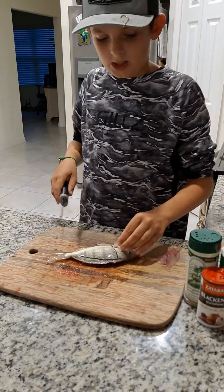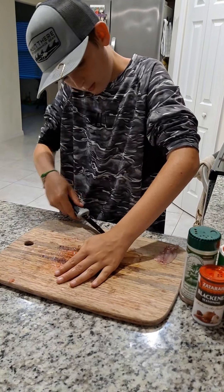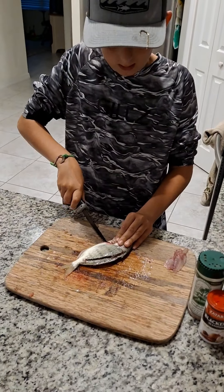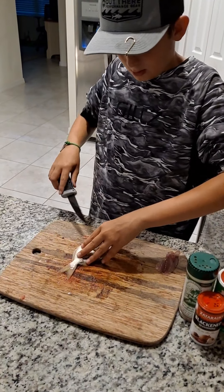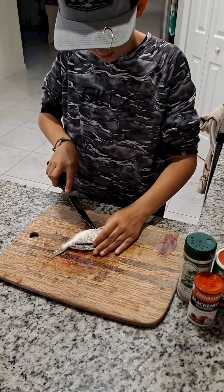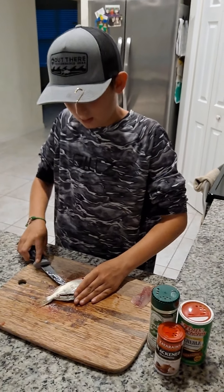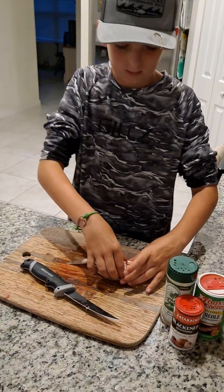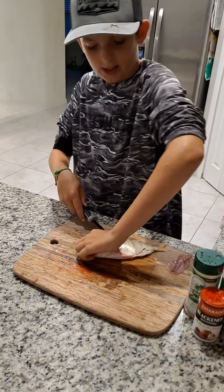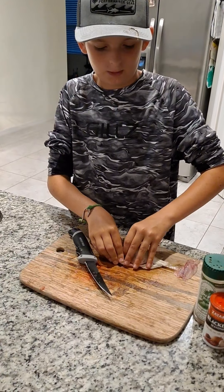You're going to cut right there — make sure not to go to the other side. We're going to get all the meat off like a fillet, so we're gonna run the knife down again. This is how you fillet a fish. We're going to flip him over now.